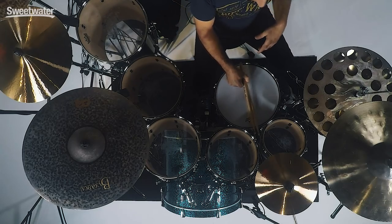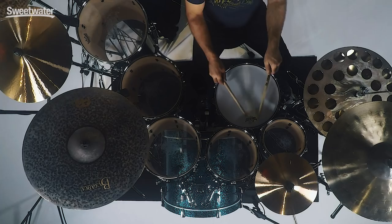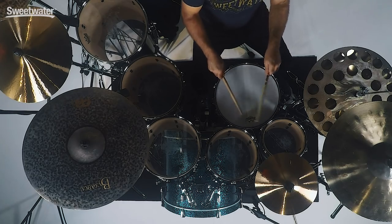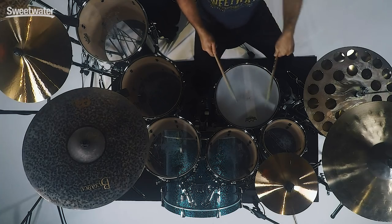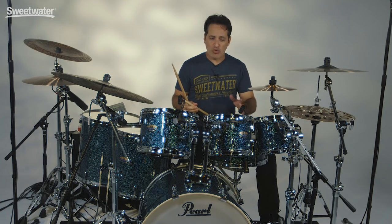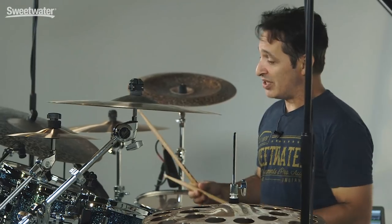Now let's get to the snare drum. It's a 14x5 and I do have it tuned up kind of high but it went there naturally. Just a plain Remo coated Ambassador head on top. Really nice crack. Feels great in the hands. It's really sensitive all the way out to the edge back into the center, and it all couples together to make a really nice sounding drum kit. So you want to play a fat back beat? You definitely can do it with this Pearl Decade kit.